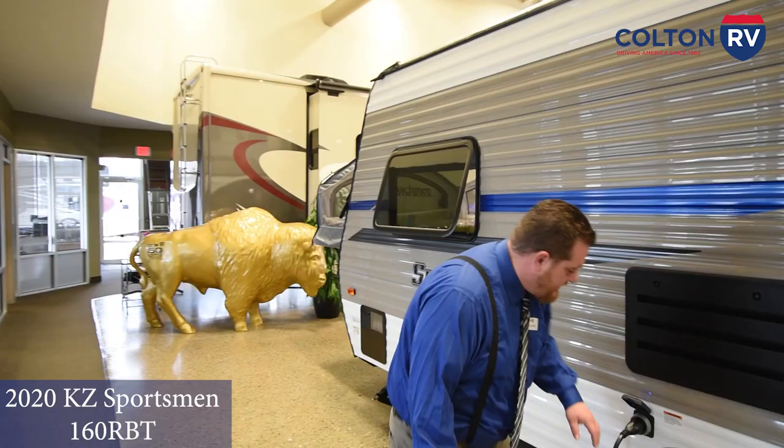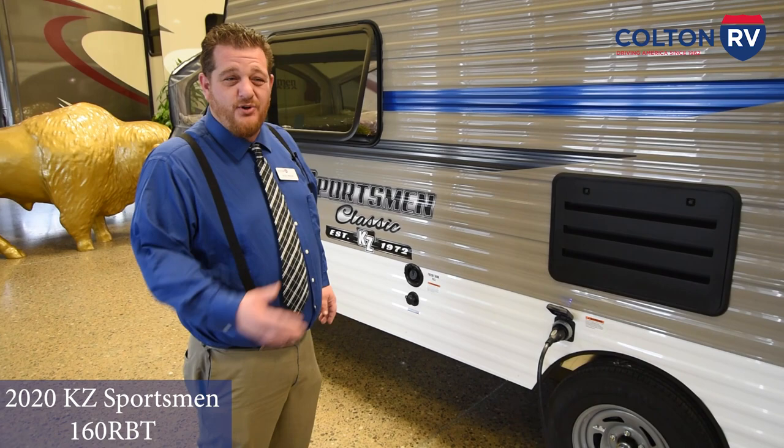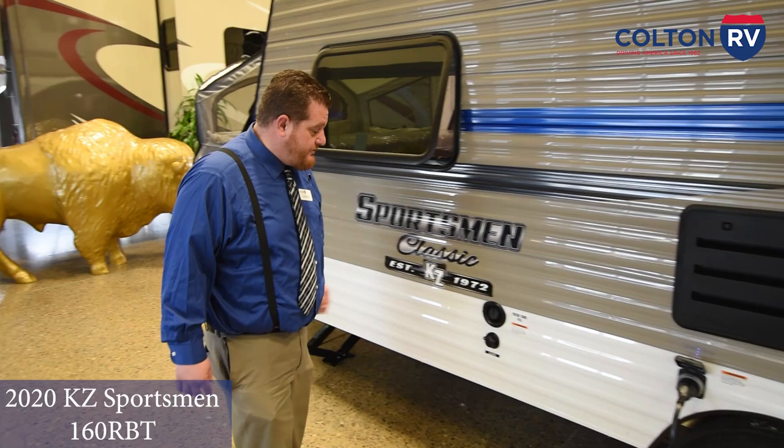14-inch steel wheels — these are e-coated, like powder coated, to prevent rusting. Being from Buffalo, New York, we do get salt on the roads, or if you're oceanside there'll be some salt water there, and this helps prevent rusting up. There's a vent for your refrigerator just behind there. 30-amp shoreline power — hook it up to campgrounds or even rest areas on the side of the road that'll provide that too.